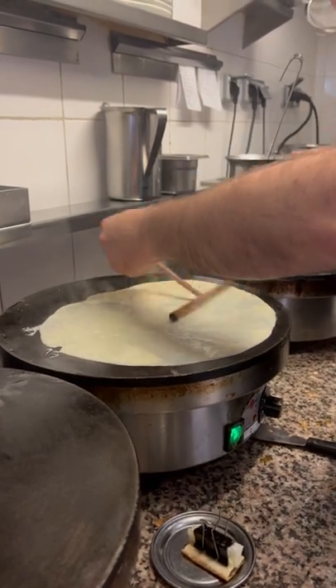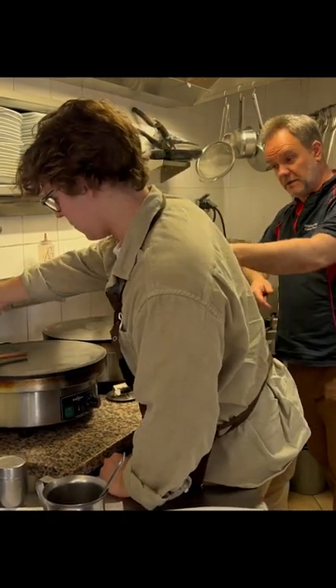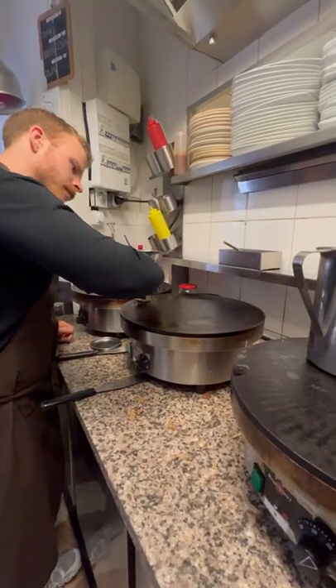My brother and I took a crepe making class in Paris. First, we whipped up the batter before going into the finer points on learning the technique from Stefan. I am nervous.